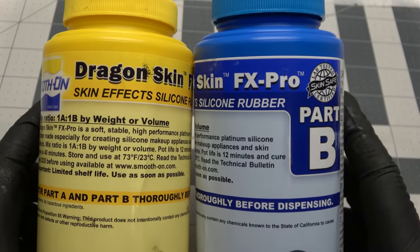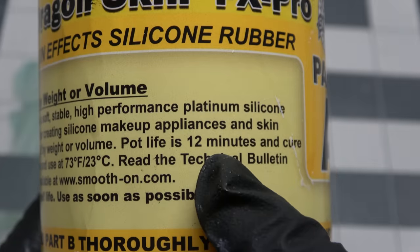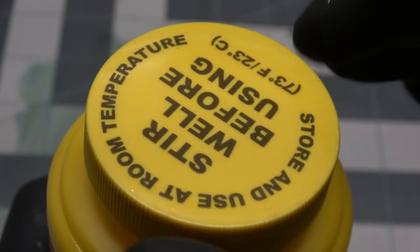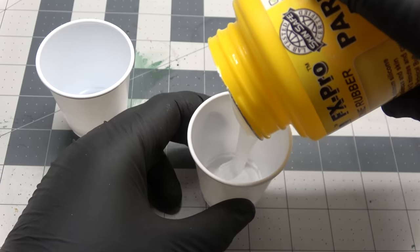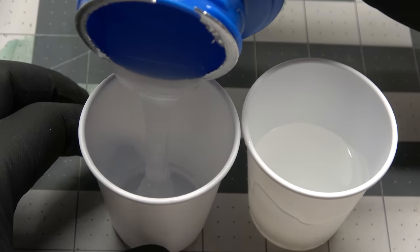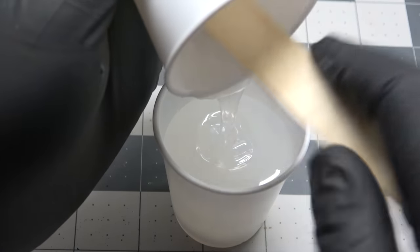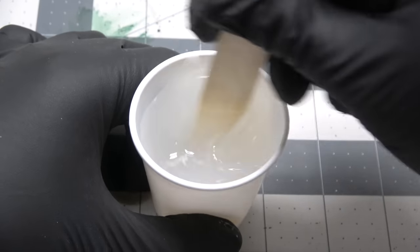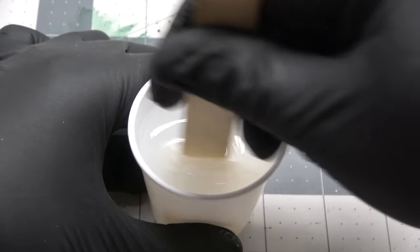We're going to be using DragonFX Pro Silicone today. It only has a pot life of 12 minutes and a cure time of 40 minutes, but we're going to try it. My buddy Drew over at Dicey Encounters really recommends it — that's what he makes all of his molds out of — so it can't be that bad. I mix it up by volume using the old eyeball-it technique. You guys should probably do something a little bit more accurate, but eyeballing it works for me.